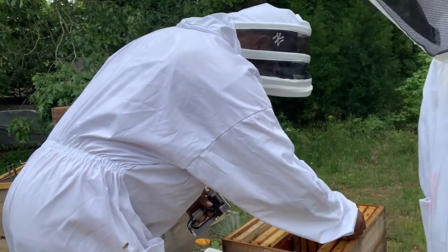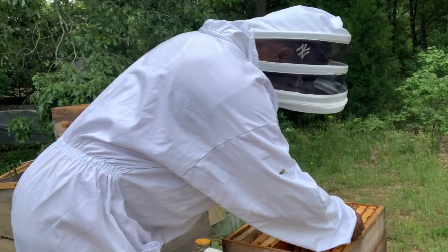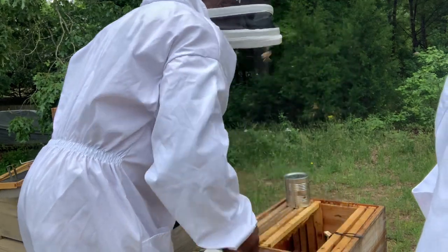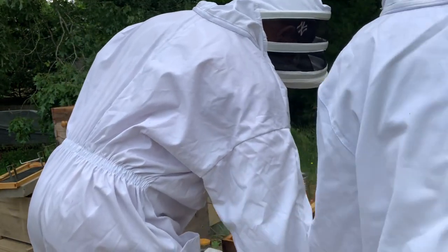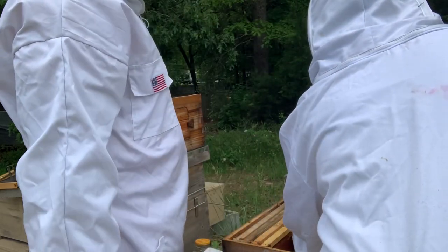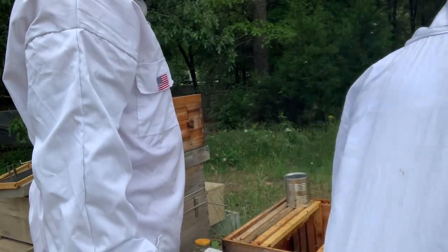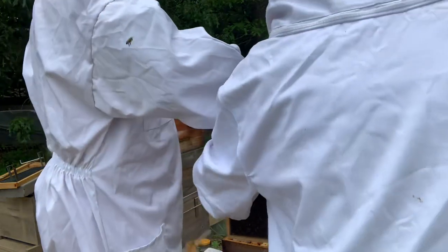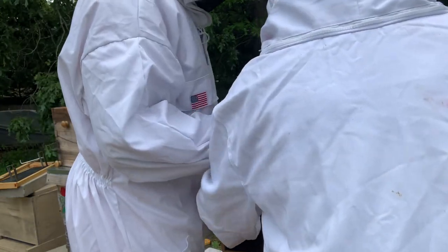All right, we're stapling her in now. I want to tap them down gently.